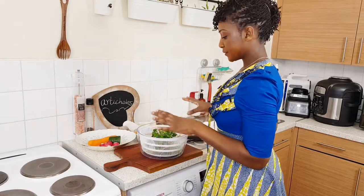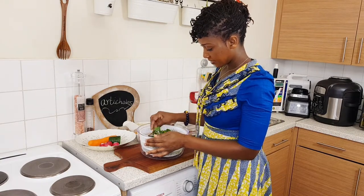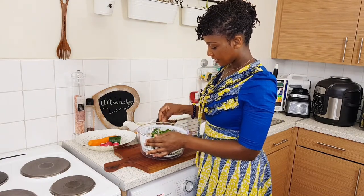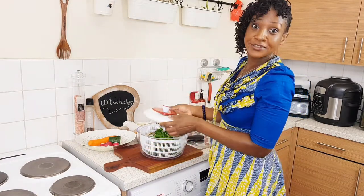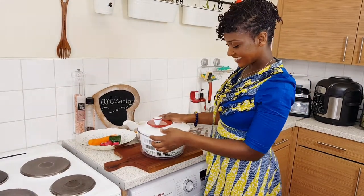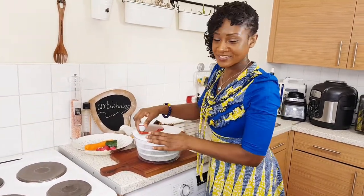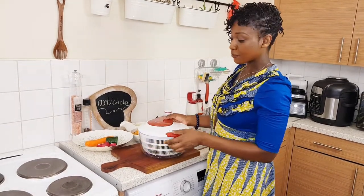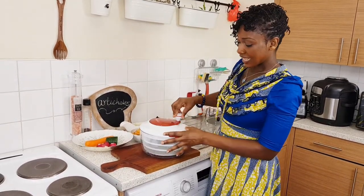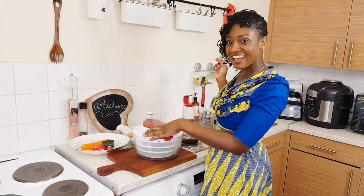I've got my vegetables all washed here. I've got spinach, rocket, and watercress. I've got another kitchen tool — this is a salad spinner. Leave a comment if you've used a salad spinner. What you do is you close it, wash your salad, close it, and just spin to get all the water out.